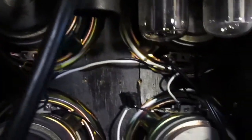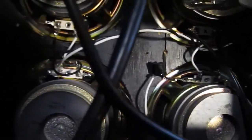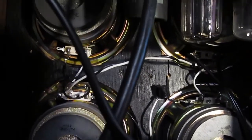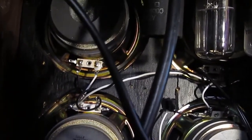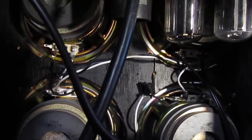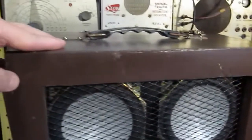Those speakers, somebody gave us — it was like a home theater system. We pulled those out and stuck them in this cabinet. This cabinet is actually from another record player that somebody gave us. We just got the cabinet, so we cut the hole big enough to fit those speakers in there.